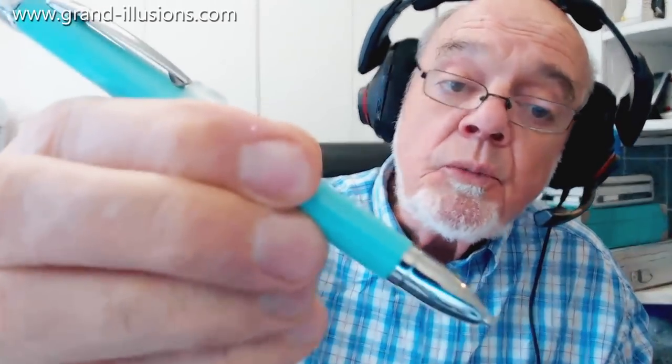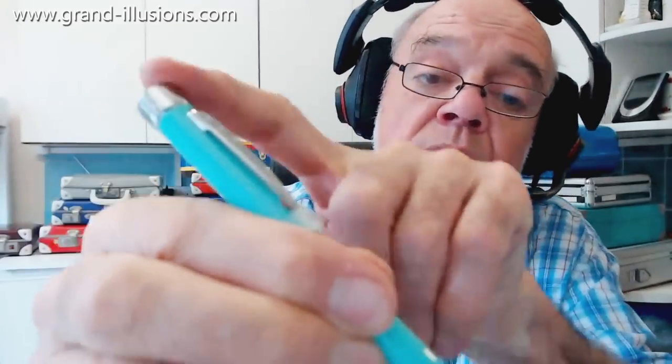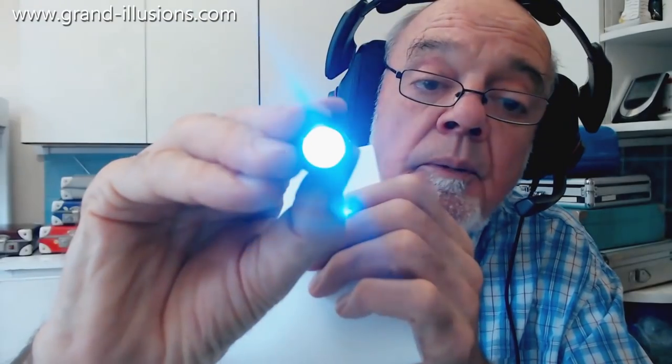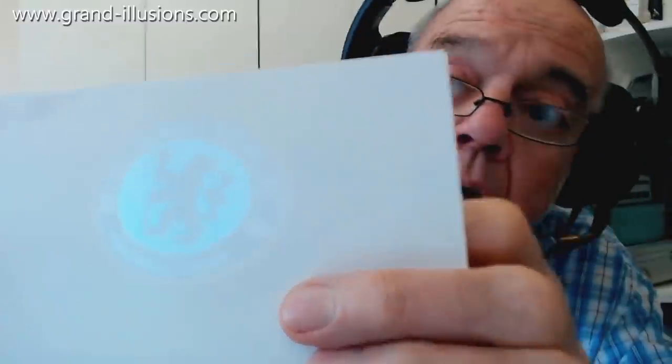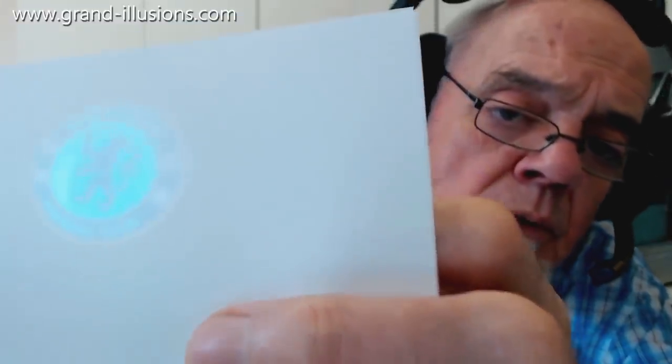There's a nice ballpoint pen here which I've had for some time but never realized what a nice thing it is, because when you put batteries in it, it just projects something. It's a bit faint, but I'll see if I can project onto some white paper. It's actually reflecting a Chelsea Football Club slogan.